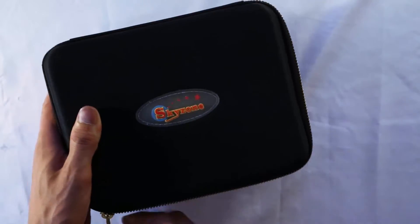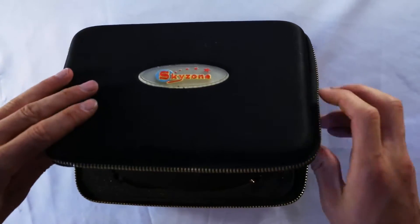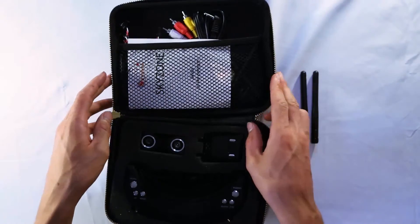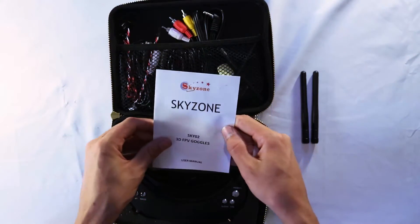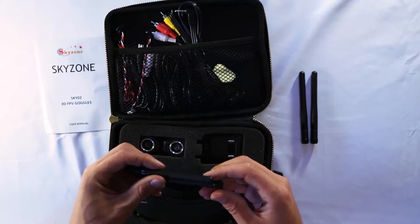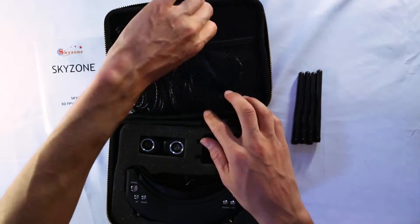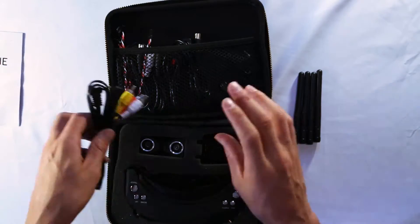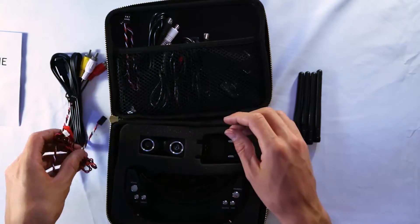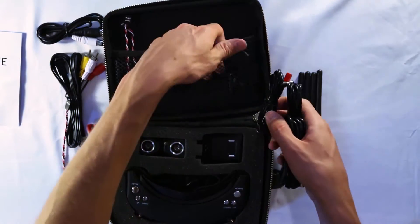The goggles come in a nice black case with a zipper. Opening it up, two antennas almost fall out of the pouch right away. Inside we've got basic instructions, a ton of cables, two more antennas — two for the goggles, two for the transmitter for the 3D camera — plus audio-visual cables and other cables for hooking up external monitors.